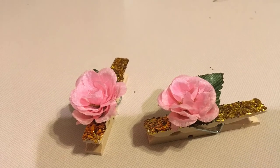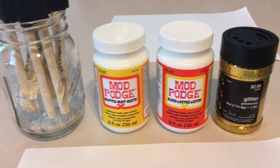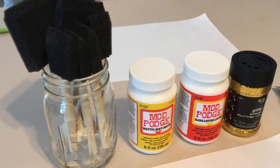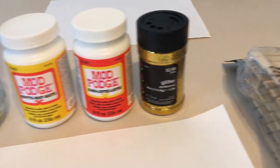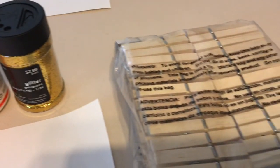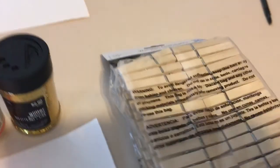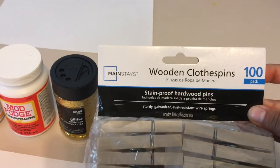Hi guys, so today I'm going to be making these cute clothespins for a baby shower game. What you're going to be needing is the brushes, two types of Mod Podge — we're going to be using the matte and the gloss — some glitter, and I got this pack of 100 clothespins. I only used 75 but that's what you're going to be needing.